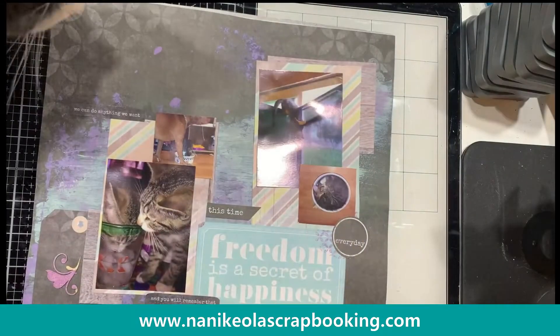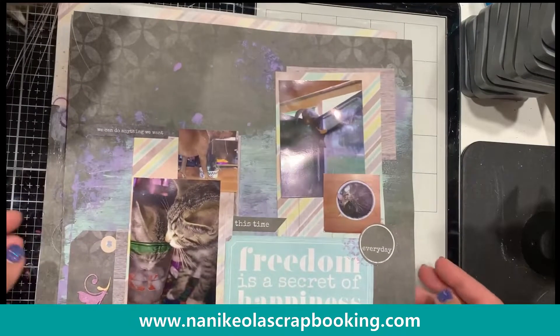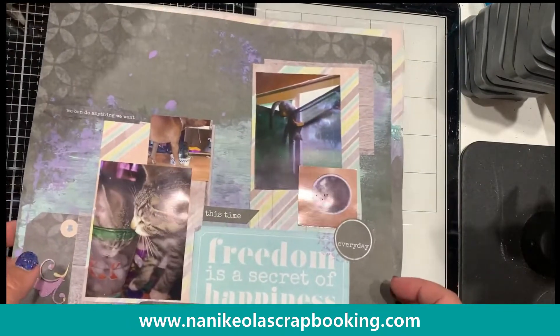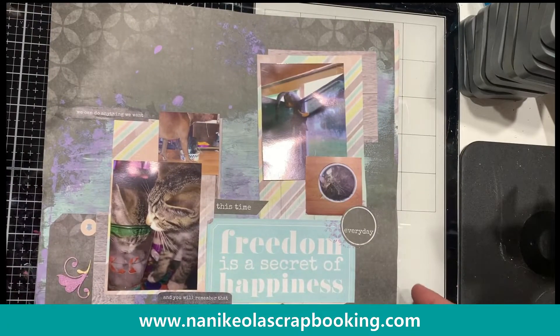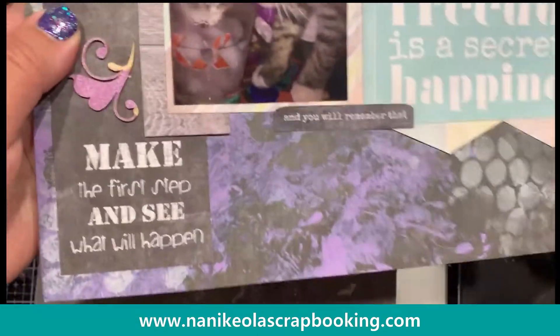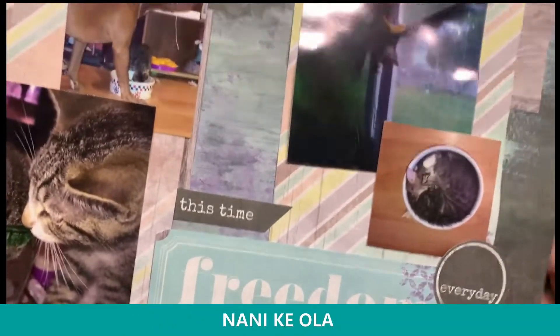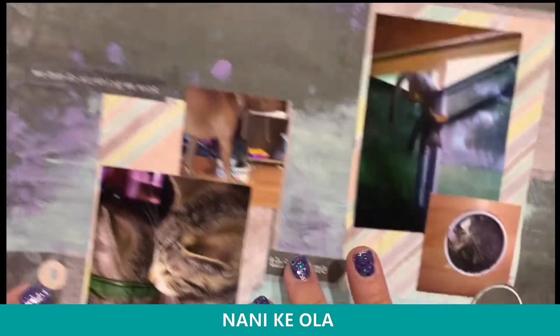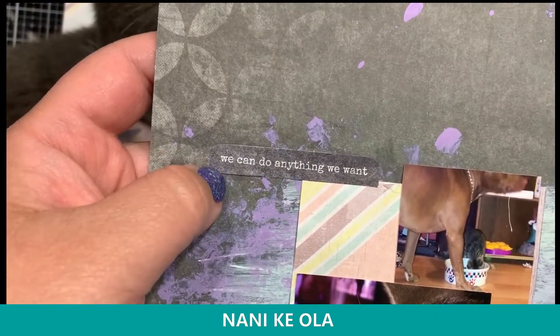My cat's coming in — she really likes to be in videos. Speaking of cats, I did some themes, so you're going to see a bunch of kitty pictures in here. I hope you guys like kitties because they were my babies. Here's more examples of how I used distress paints and stenciling, some of the tags. If you've ever had kittens, you know this is the truest thing ever.